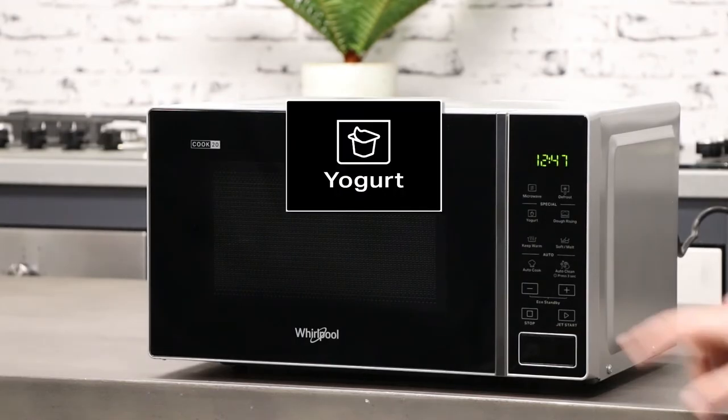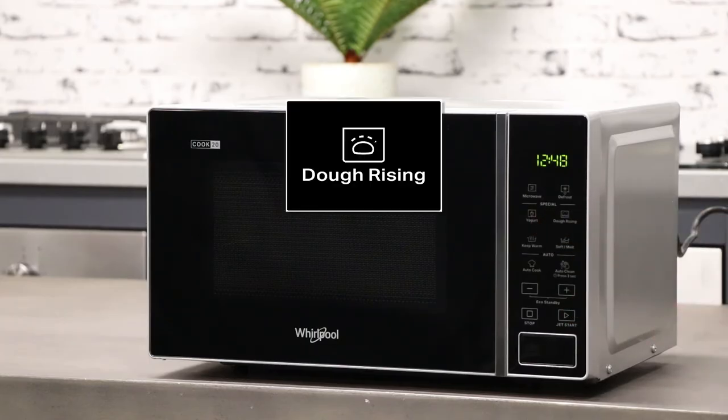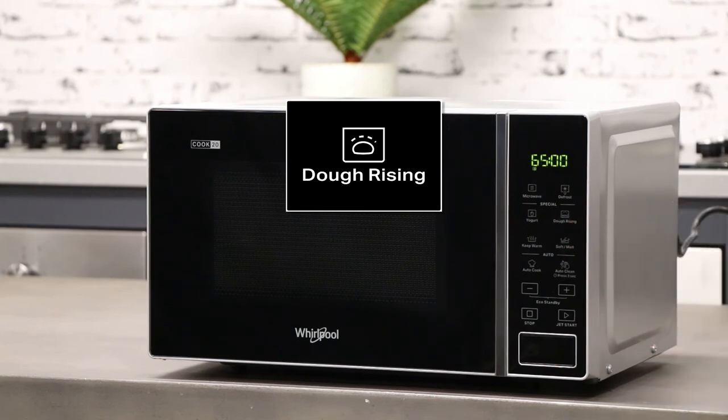Below we have the yogurt function. This is a dedicated feature that easily ferments yogurts. To the right we have the dough rising function, which uses a low wattage to activate the yeast inside the dough.